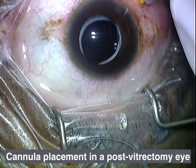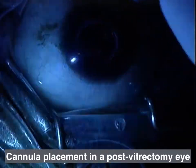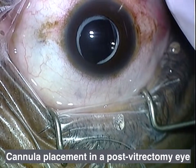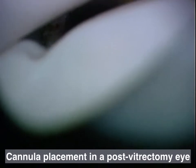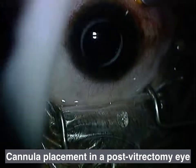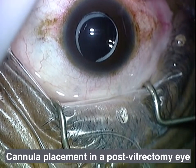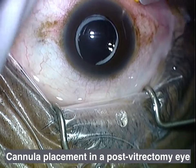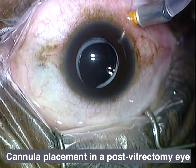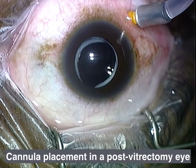Now I know that eye had a vitrectomy in the past. I've expressed more fluid through the infusion cannula to make sure there are no air bubbles, and I turned it off. Now I'm placing — I use my 0.12 to stabilize the cannula. Turning off the light, I use an external light pipe to verify off-microscope the placement of the cannula before I turn on the infusion. I personally just do it externally and have not had any problems with that. I just turned on the infusion now. I'm taping the infusion line in place, and now I'm getting ready to place my superior temporal cannula.